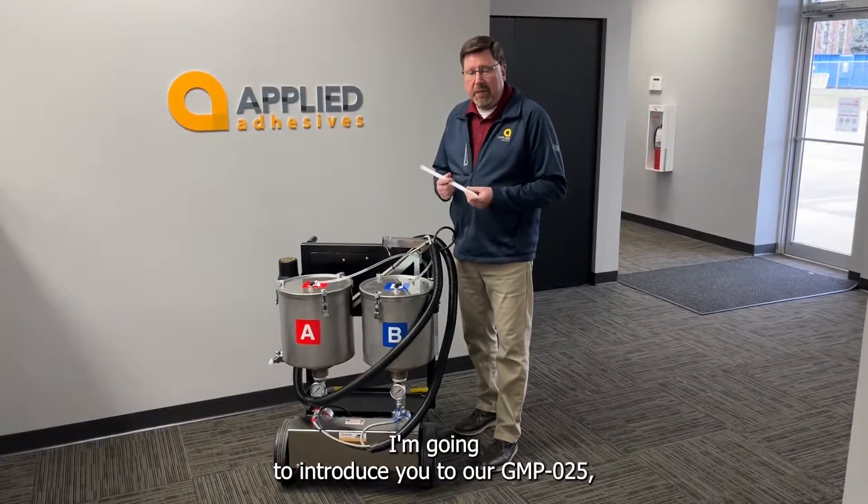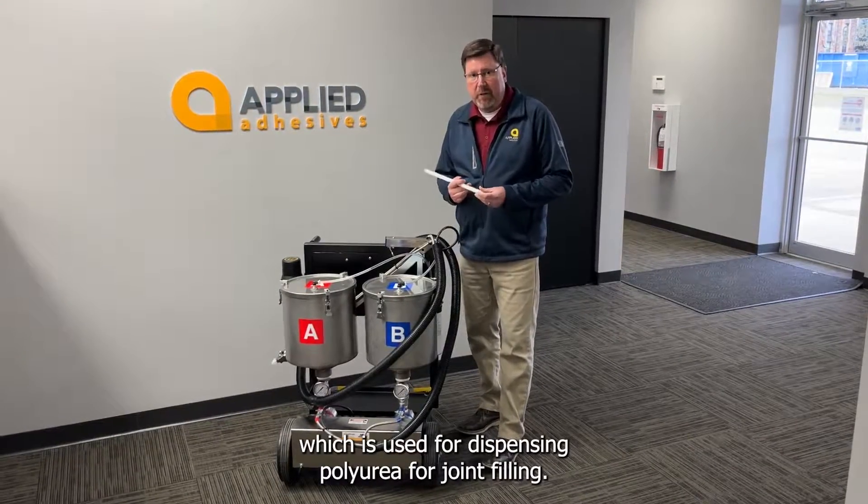I'm going to introduce you to our GMP025, which is used for dispensing polyurea for joint filling.